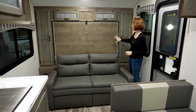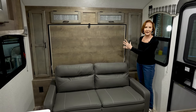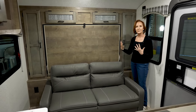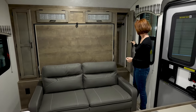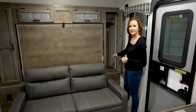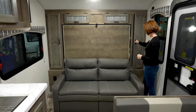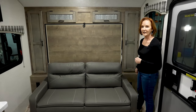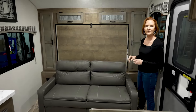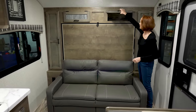This Murphy bed, flat with the wall, looks like part of the cabinetry. That gives it a very finished look. Hanging cabinets on both sides — floor to ceiling here. You can always put shelves in there if you'd like. Down below is a 110 plug, the same on both sides. Across the top, a little more storage here.